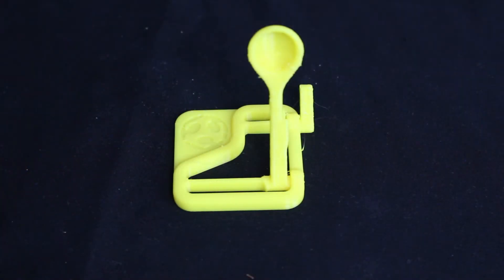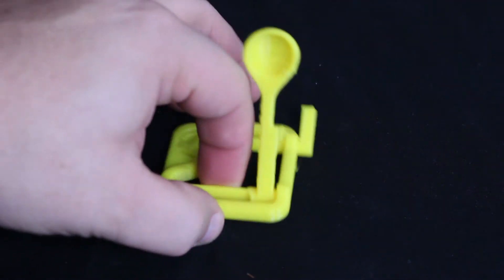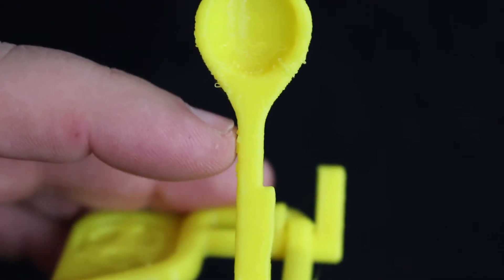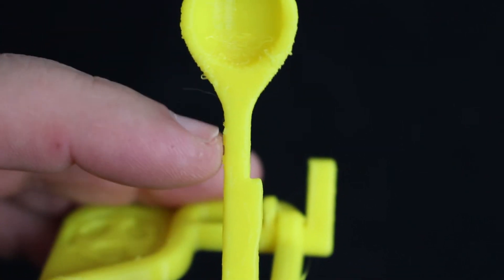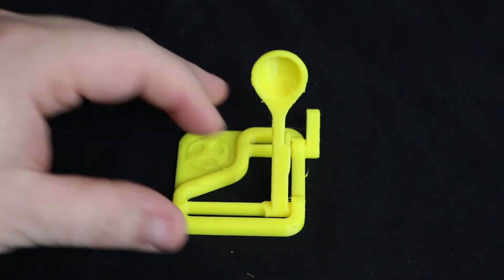When I reprinted it, I did four of them at once on the build plate. By reprinting with four of them at once, as you can see here, it printed out really well. The neck came out almost perfect. It printed really nice because it had enough time to cool between each printing of each neck.